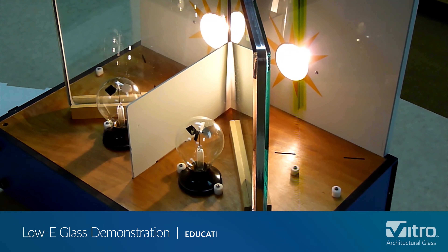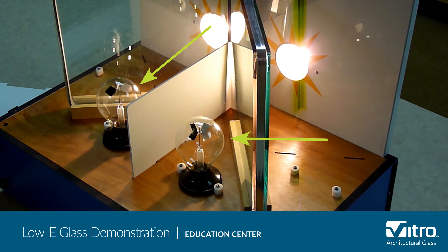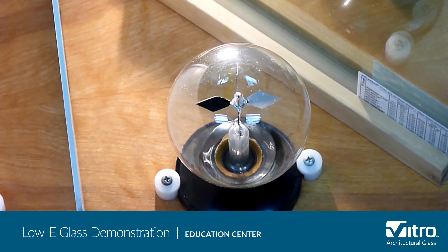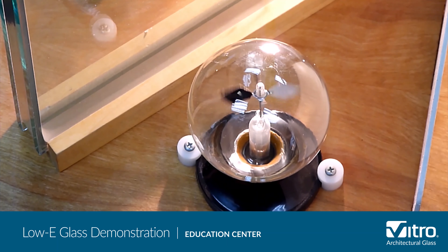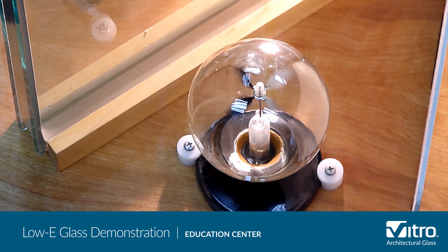Here's a quick demonstration that will give you an understanding of low emissivity, or low-E glass. The first model shows how low-E glass is used for solar control. The heat lamps in the back simulate infrared light or heat radiation from the Sun passing through the glass and touching the radiometers — the two glass bulbs on the other side. The speed at which the vanes spin inside the radiometers indicates the level of heat coming through the glass. The faster the vanes spin, the more solar energy is passed through the glass.